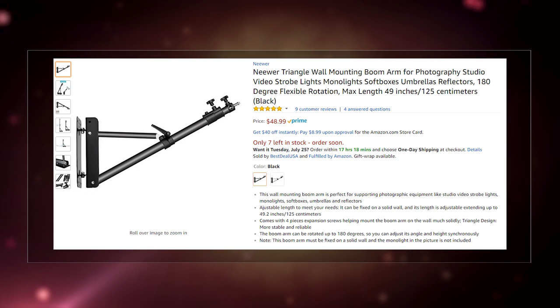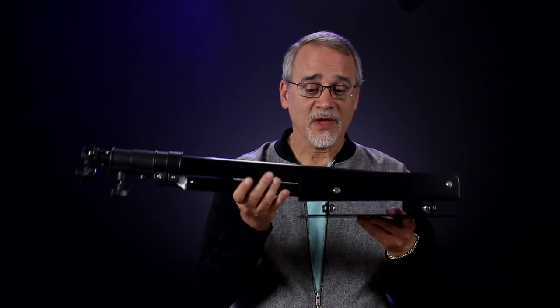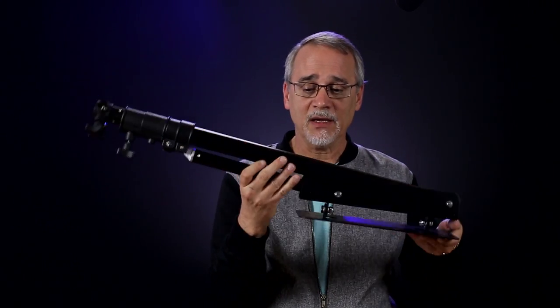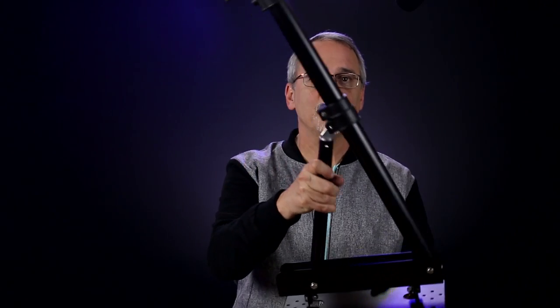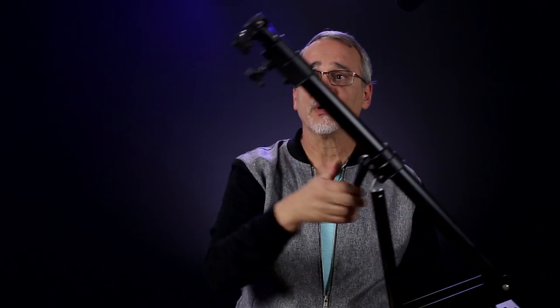I bought what I thought were these little tiny things, which ended up being these monsters. They're metal, pretty heavy. And they have this cool thing — they lift up like this to any position, they go all the way back around. I wasn't expecting it, but the throw on this is quite long.